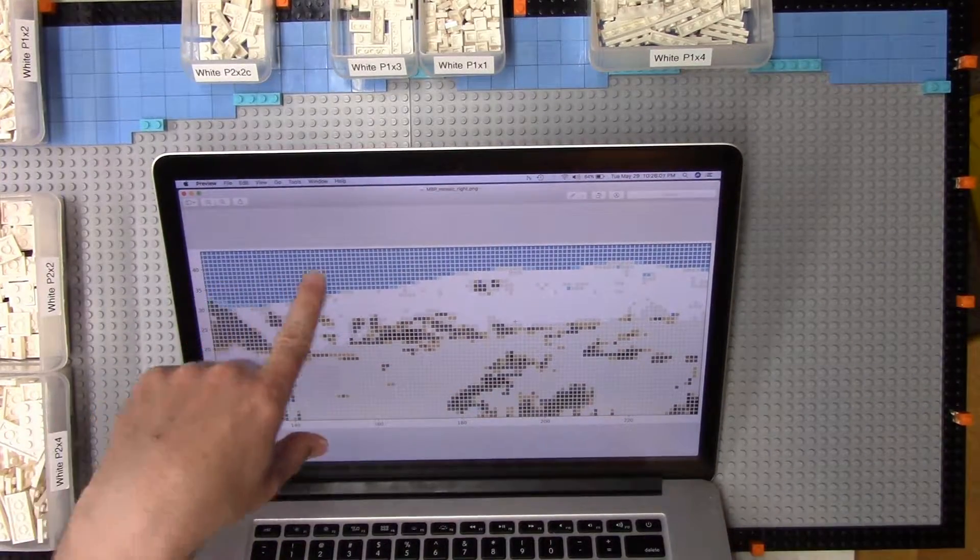For the white pieces, I have quite a few 2x4 plates, 2x2s, and 1x2s, and lesser numbers of some other sizes. I'm going to try to use the 2x4s as much as possible, then fill in with the smaller sizes.